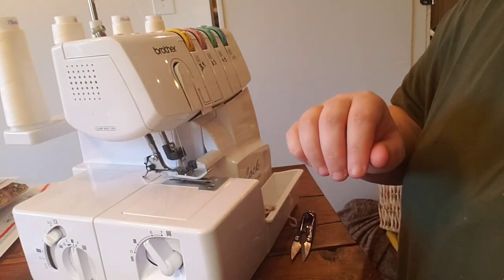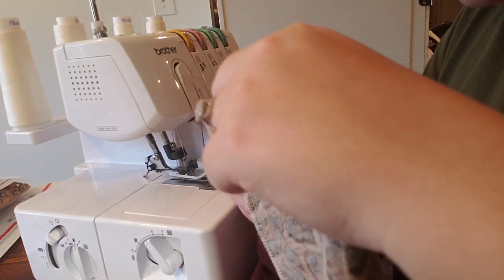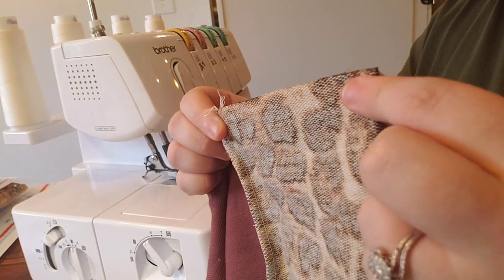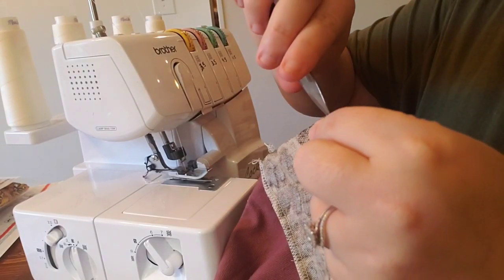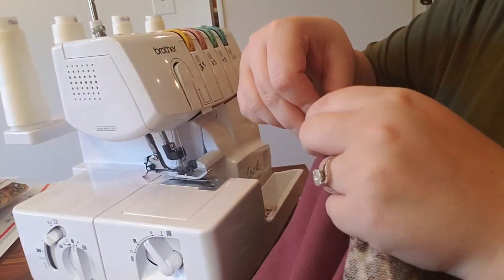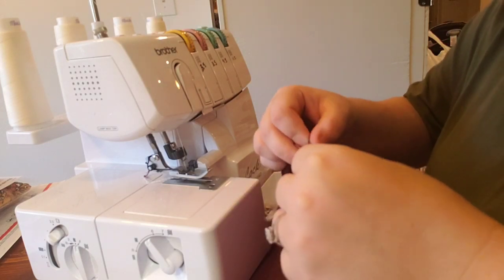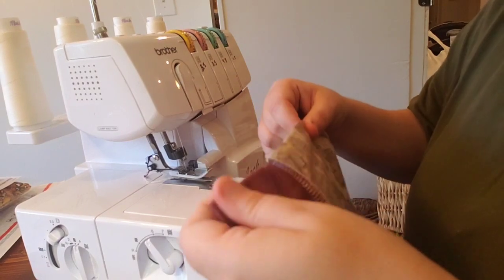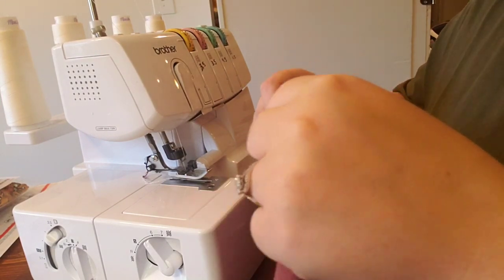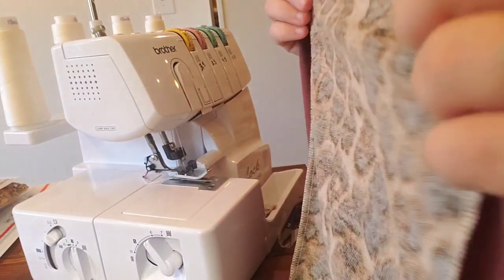Now let's add the waistband. I'm going to fold the front part right sides together and match up the side seam to find the midpoint. When I match those two seams, the point I'm holding will be straight in the middle front, and if I pull the opposite side, that becomes the direct back of the garment. I match those snipped front and back points to the waistband's quartered points. I like to put the cuff seam in the back.